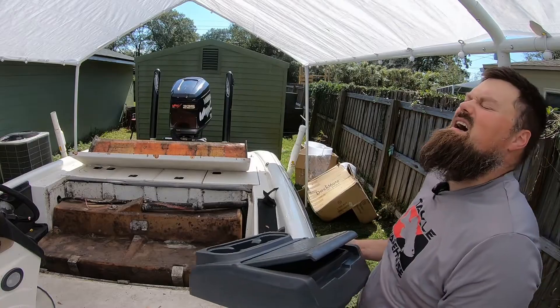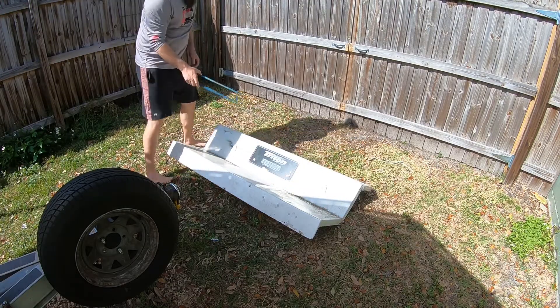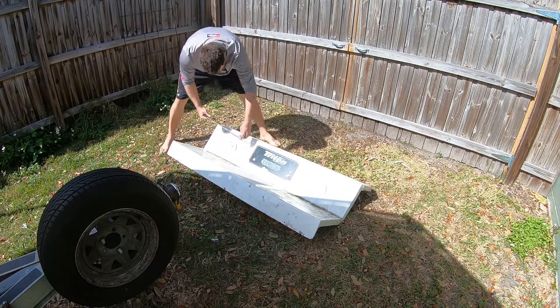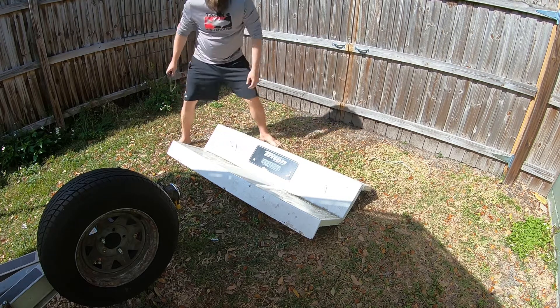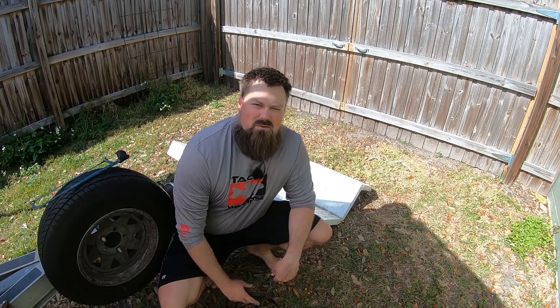I brought this to see if I can cut across — nope, that ain't gonna work. Just a disclaimer: when working with power tools, especially an angle grinder, make sure you wear your safety glasses.